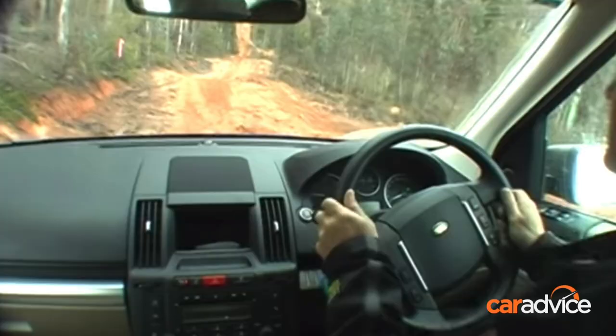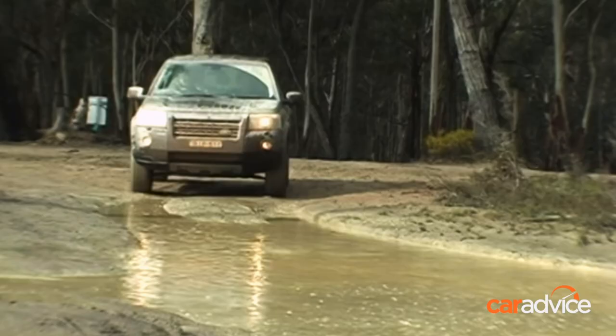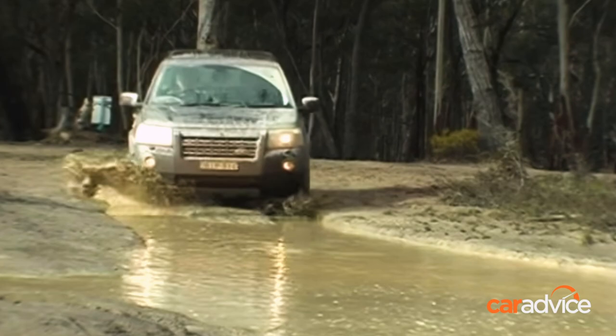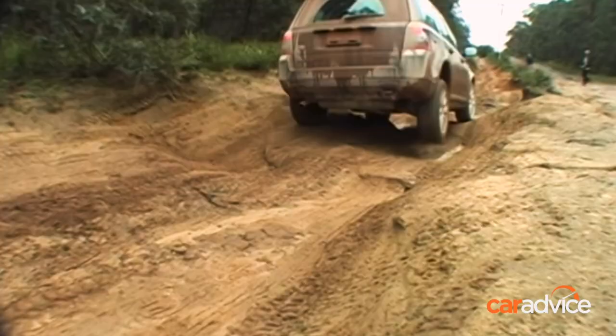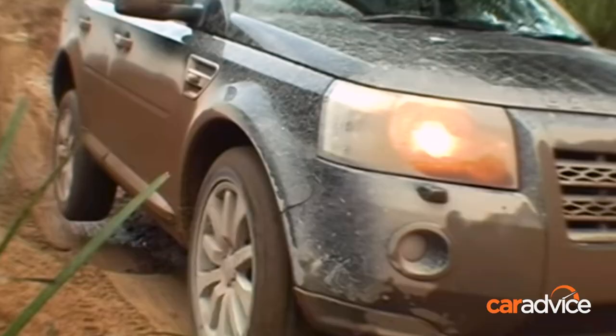They took it out to some pretty hard tracks around the Lithgow and Zigzag area. He kept going on and on about it, so I thought I'd check out the video and actually I really enjoyed it. It's actually one of the most viewed videos on the CarAdvice YouTube page — a run-and-gun off-road review of the then-new Land Rover Freelander back in 2009.